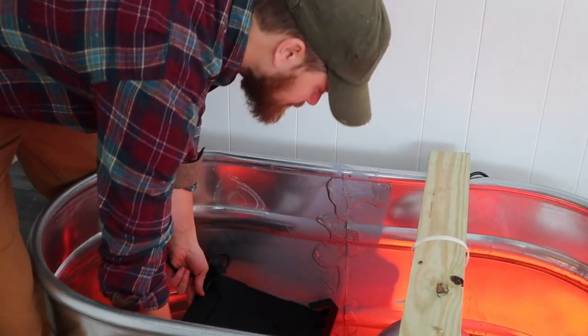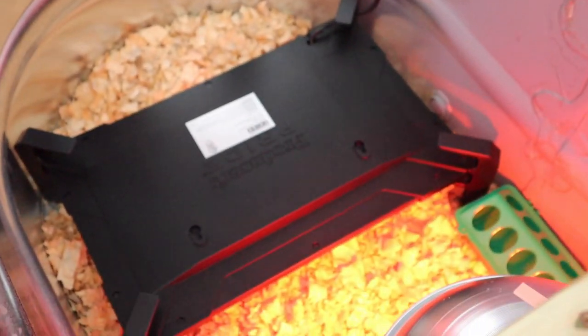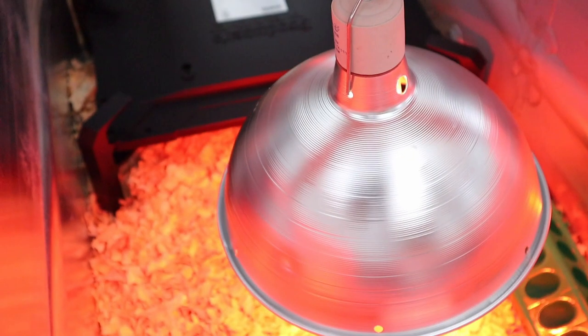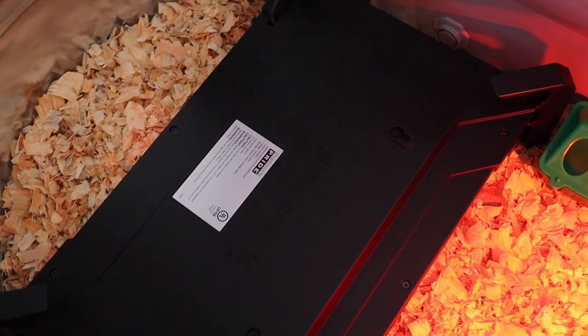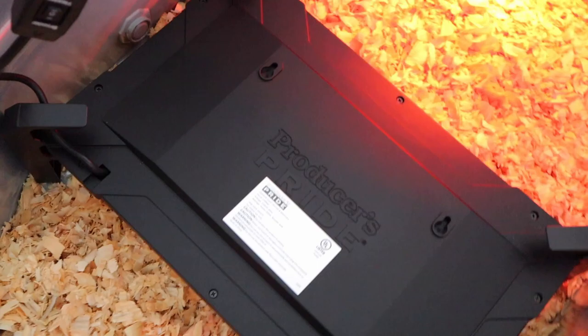It is definitely a safer alternative to a heat lamp — a heat lamp could maybe fall and catch your hay on fire. This has 87% less energy usage than a 1500-watt heat lamp, so our other heat lamp over there is burning a lot more energy. It has a built-in thermostat that maintains a constant temperature so you're not overheating or varying back and forth. Radiant technology is also safer than a heat bulb.